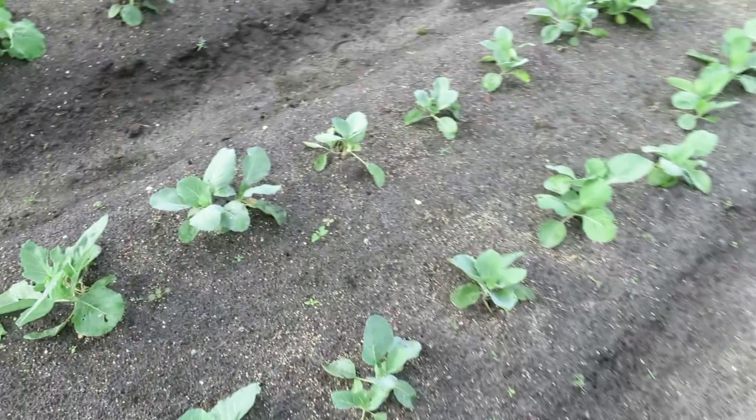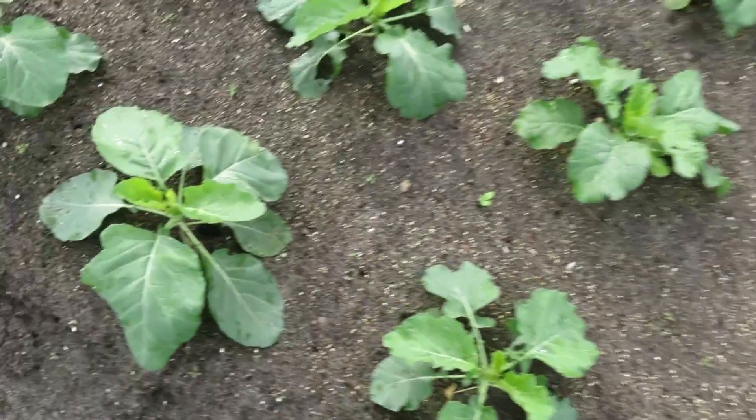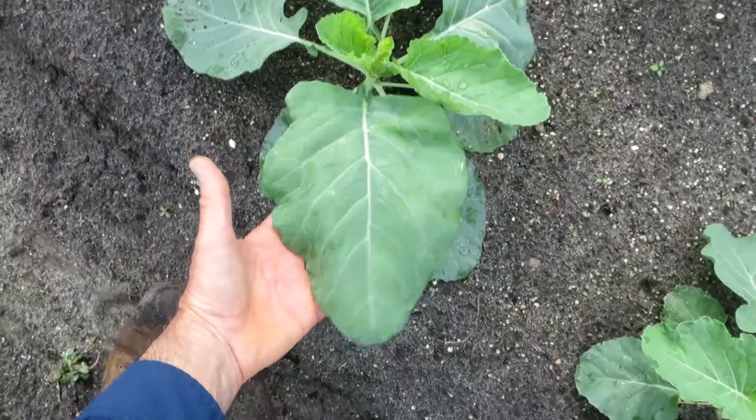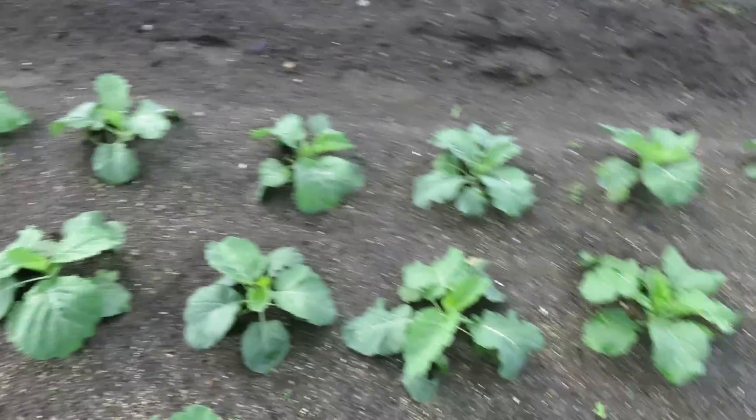Here is a cabbage. I put these toward the front of the bed so that we can rip out all the other stuff and till it — this will be fine and we can work around it on both sides if necessary. And right here are collard greens, which I eat a lot of. You can see how nice and healthy these things are — just big old leaves right there in two weeks.